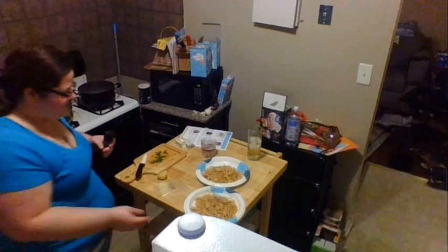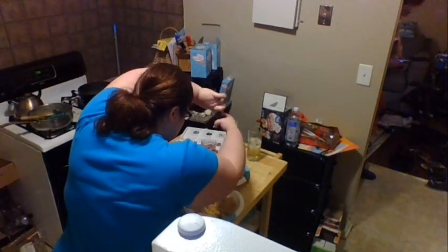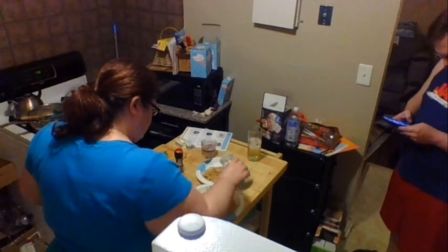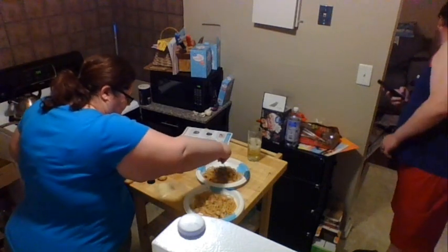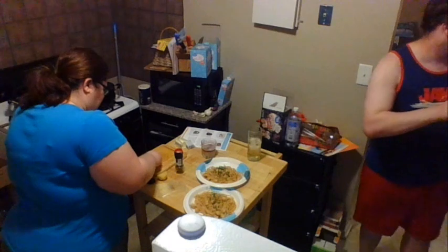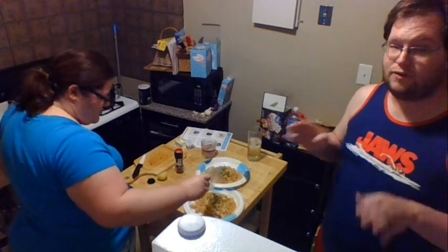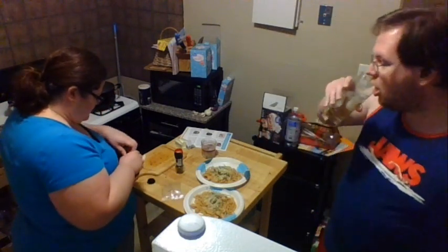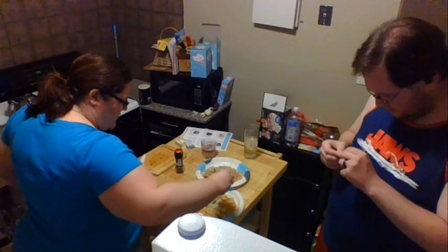Now that we've got our pasta on the plates, we're just going to do some final garnishments. A couple of cracks of pepper right on top, maybe just a little hit of salt, then a little bit of chives right on top for some pretty greenness. If you want, you can serve this with a green salad. The rest of our Parmesan cheese goes on top, and then let's give a little squeeze of lemon right on top. Careful of the seeds.